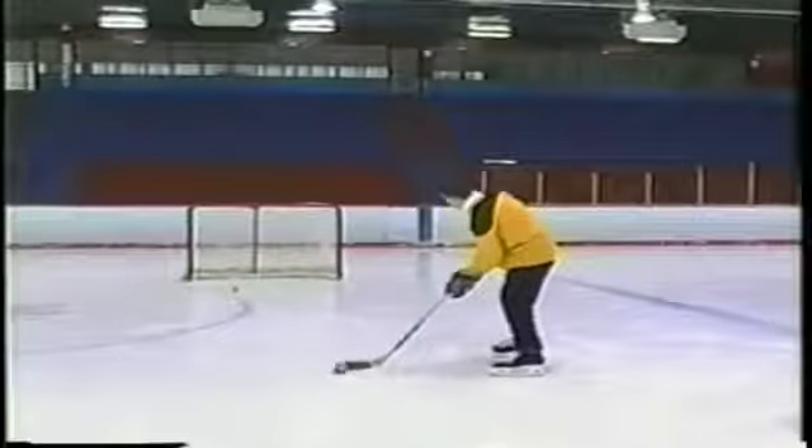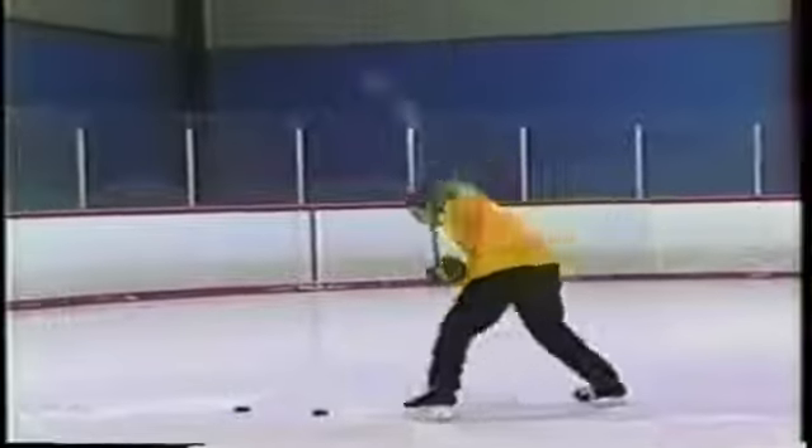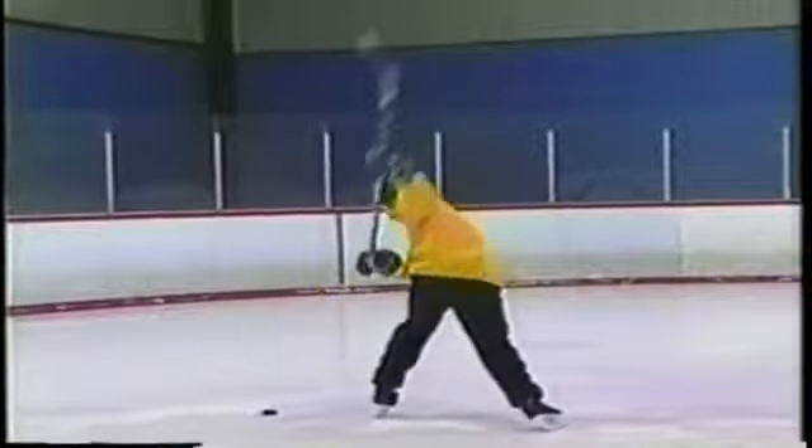Rule number four: to establish visual control of the puck release, you must have a visible target. Without a target, you will never become an accurate shooter.